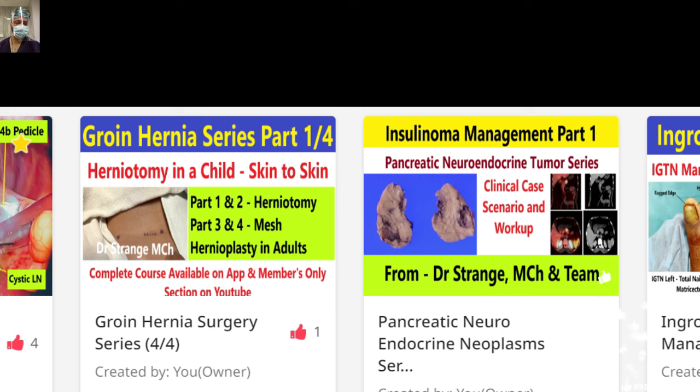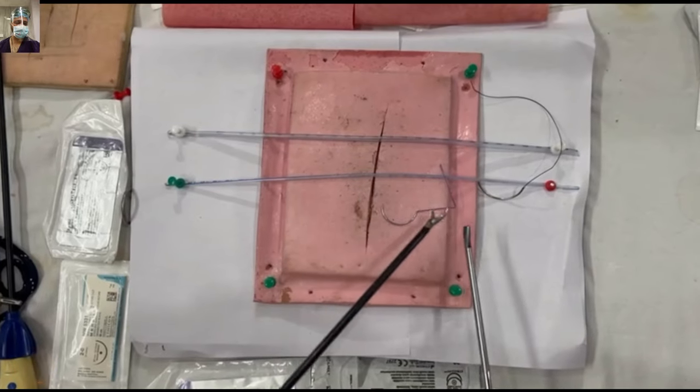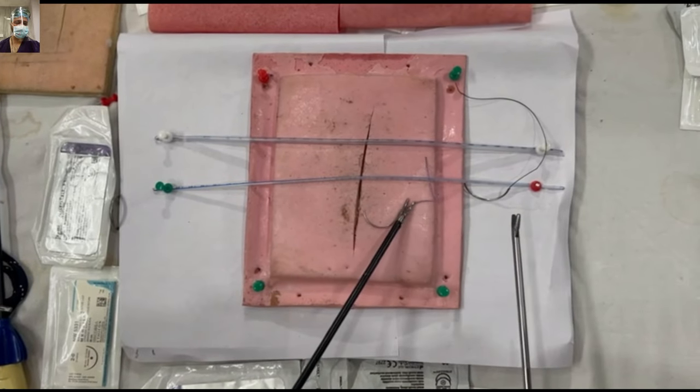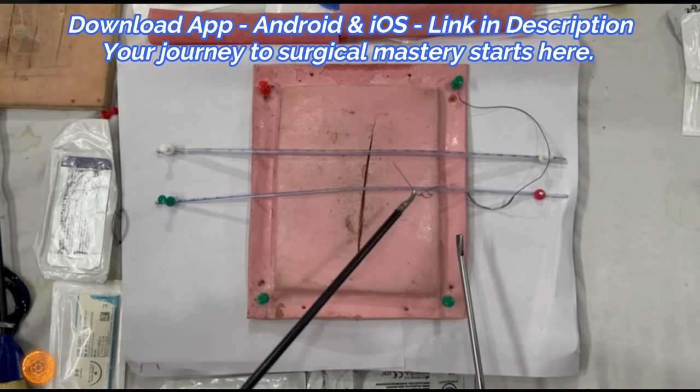Announcement out of the way, let's resume our journey. In this part, we will cover how to engage the needle in intercorporeal suturing. There will be many techniques, but as I've said multiple times before, you have to know one, practice one, and master one.